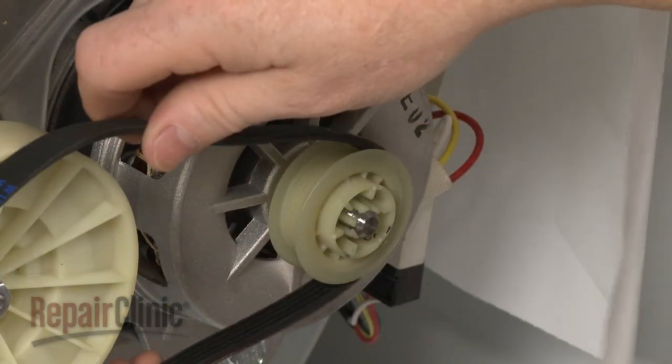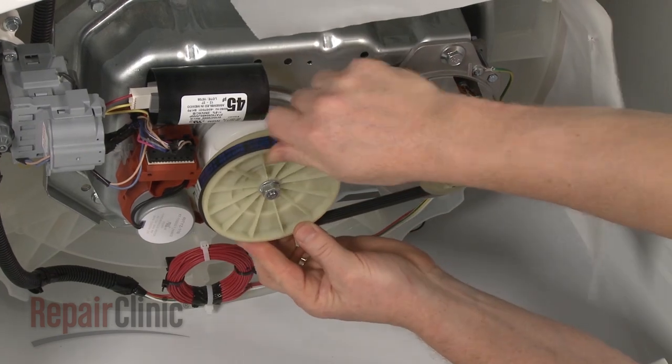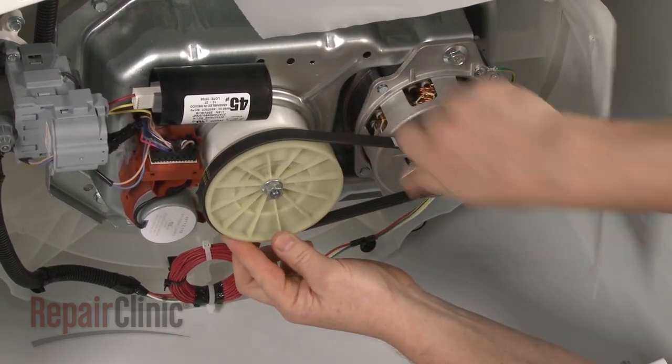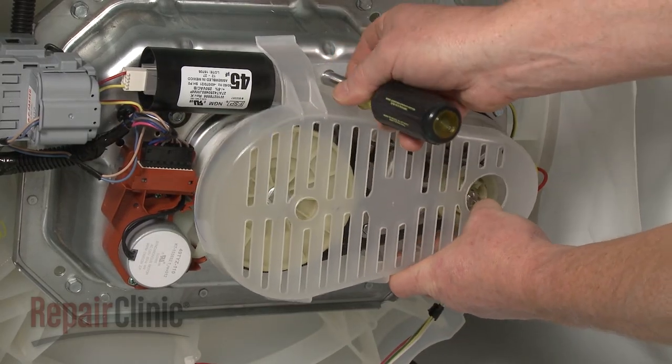Replace the belt by first looping it onto the motor pulley, then loop the belt onto the drive pulley and rotate the pulley to fully align the belt. Replace the cover and secure it with the screws.